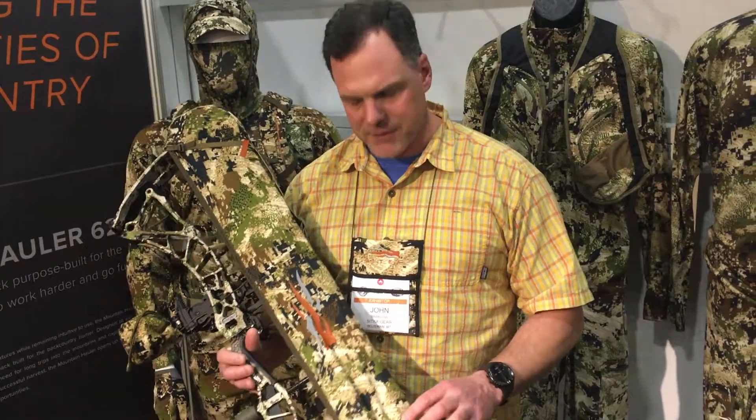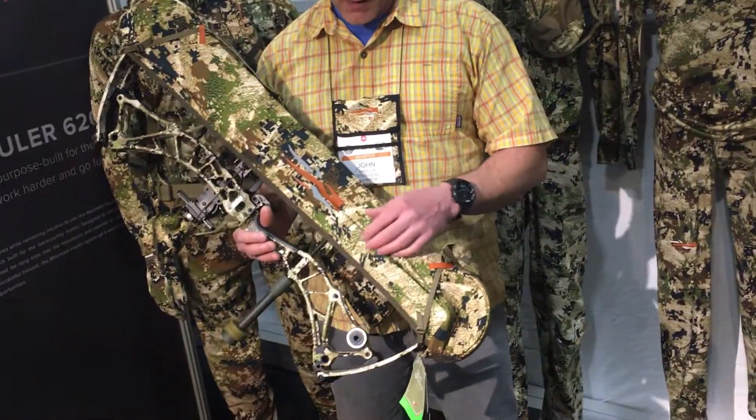Pretty excited about this. Kind of standard for Sitka — we don't just build a product, we build a system, and that's kind of what you see here with this Bow Sling. When we set out to design this, I wanted to make sure that it was a technical fabric just like our clothing.